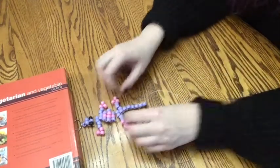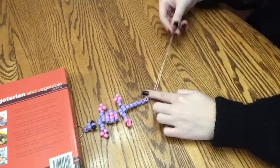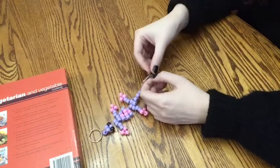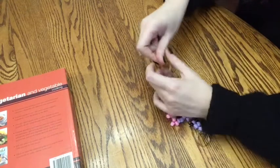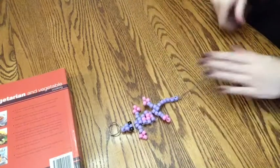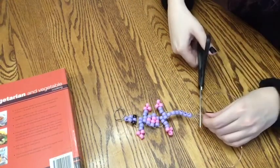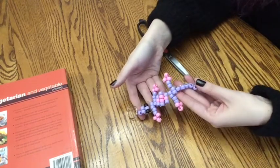Now that we're done, take both strings together, wrap them around, and tie them through so it makes a knot at the end of your lizard. Then all you have to do is cut off the excess, and there you have it — your own pony bead lizard keychain. Thank you so much for watching, and if you'd like to see more of our programming videos, please subscribe to our YouTube channel.